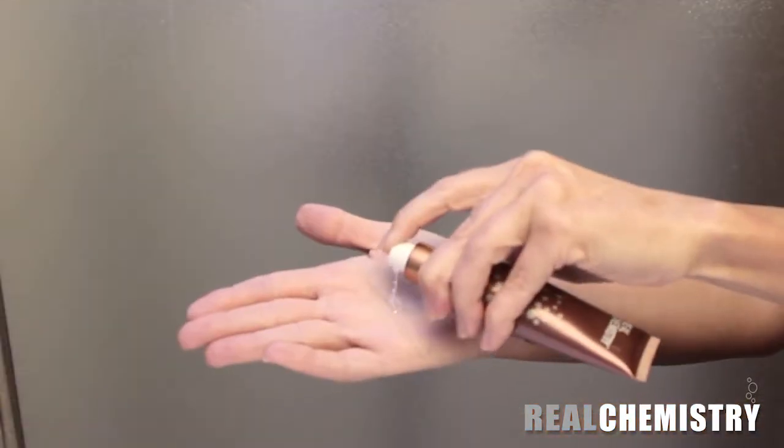The peel is a clear gel. Spread pea-sized amounts over your forehead, cheeks, chin, neck, and decollete. This takes 10 to 15 seconds and remember to spread the peel thinly over the skin. Immediately begin massaging the entire area in a circular motion with both hands. Apply light to medium pressure to ensure proper contact but do not rub your skin.